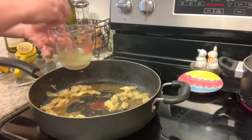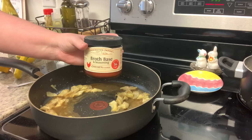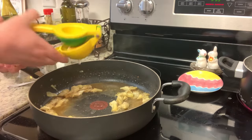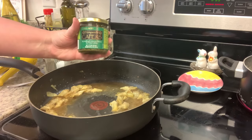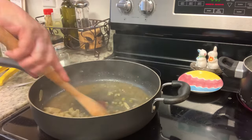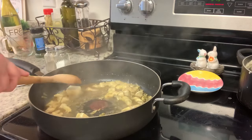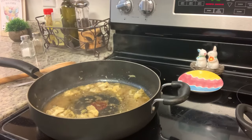Next I added chicken broth — I used water with chicken bouillon — then fresh lemon juice and capers. I stirred, reduced the heat to medium, brought it to a gentle simmer, and cooked for about a minute. Then I stirred in butter and cooked, stirring occasionally, until the sauce began to thicken, about three to five minutes.